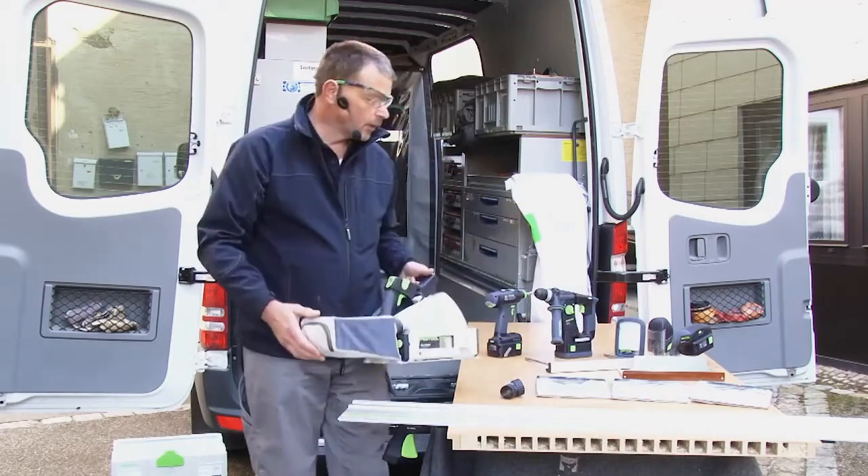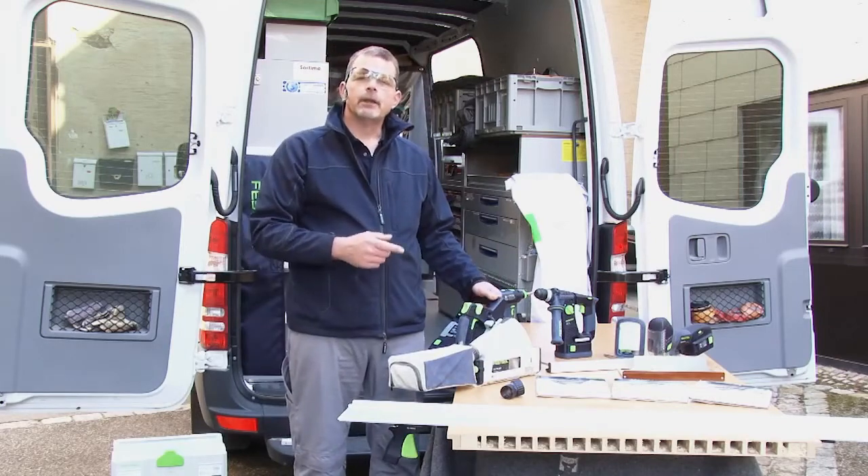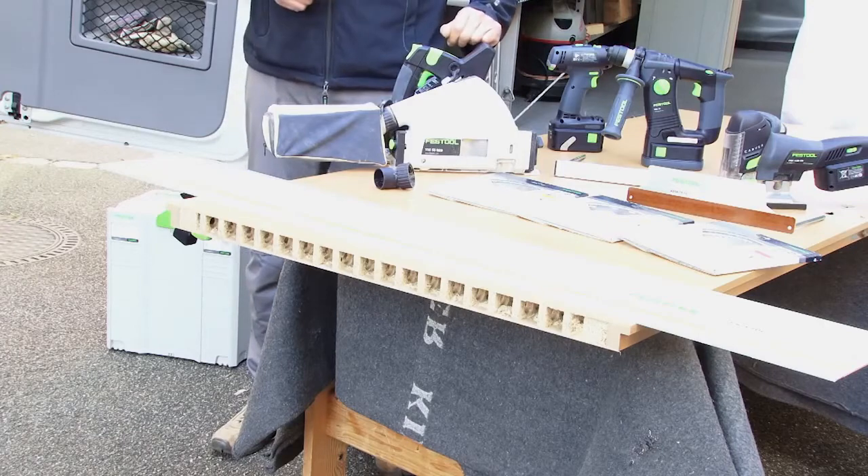The TSC 55 fits into our battery range of machines, but it also means that the TSC will take the same size saw blades and all the accessories from the corded version as well.